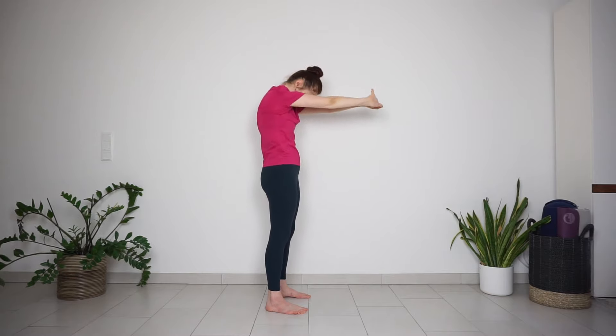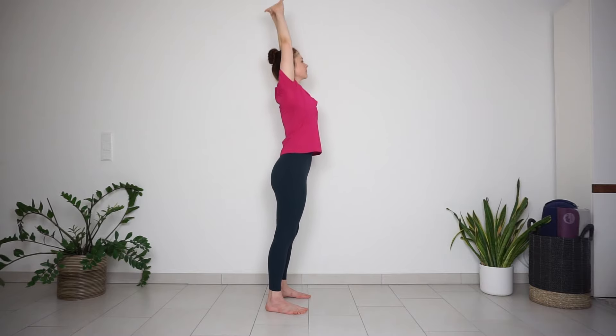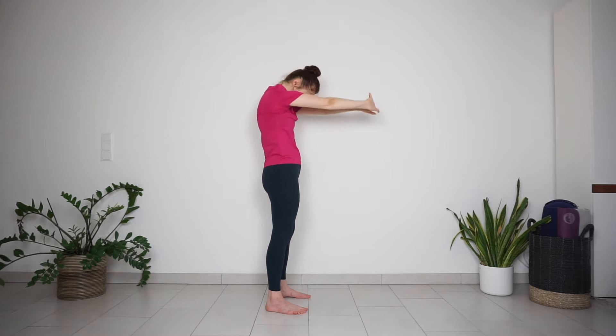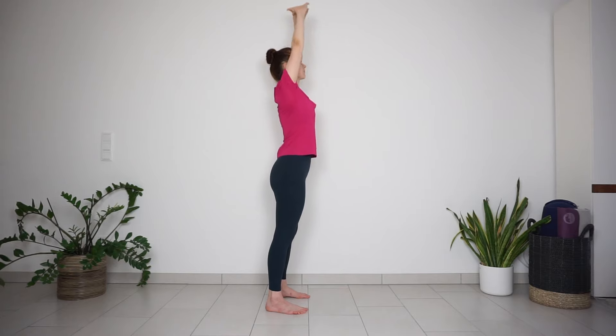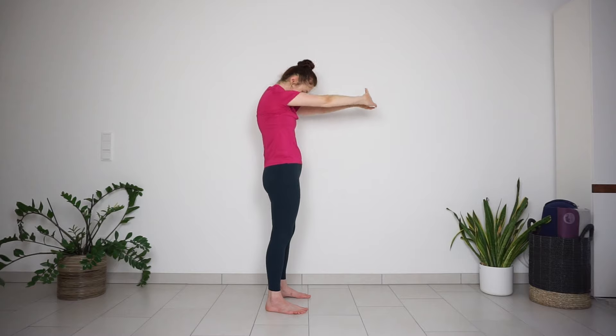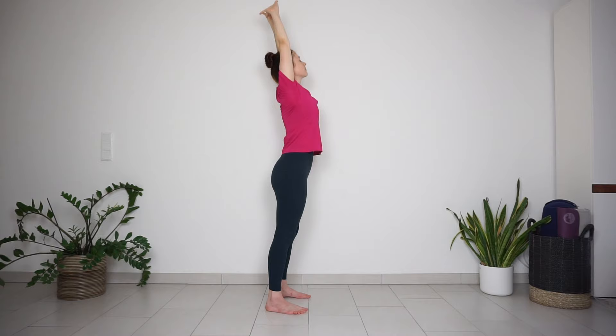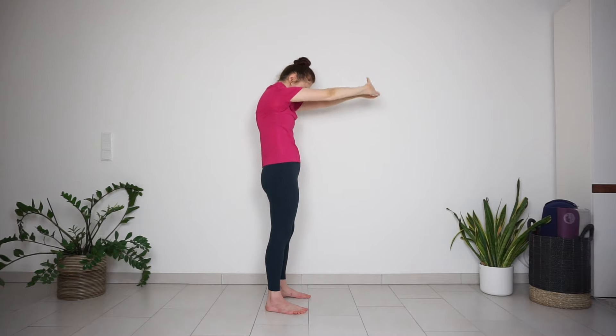Exhale, bring your arms forward, widen the shoulder blades. Inhale, reach your arms up; exhale, round the back. Repeat a few more times — inhale pressing hands up, exhale pressing palms away from you and rounding the back.